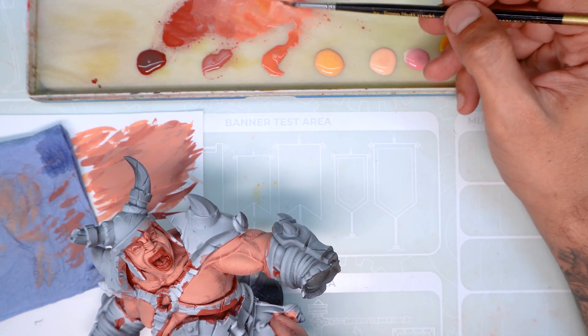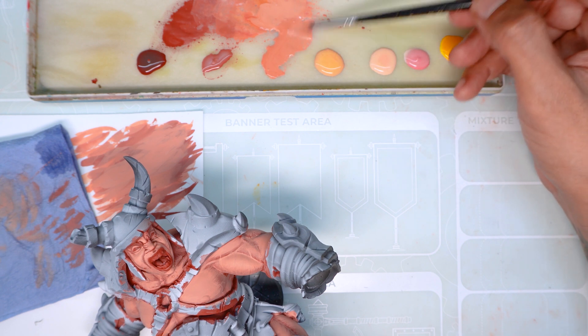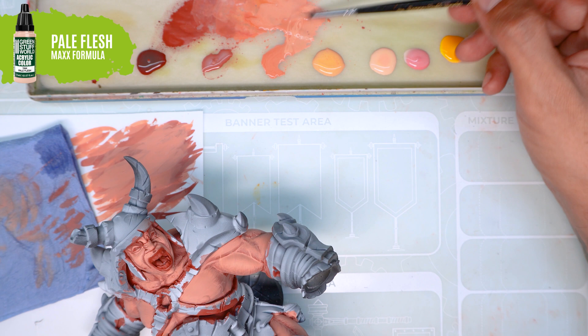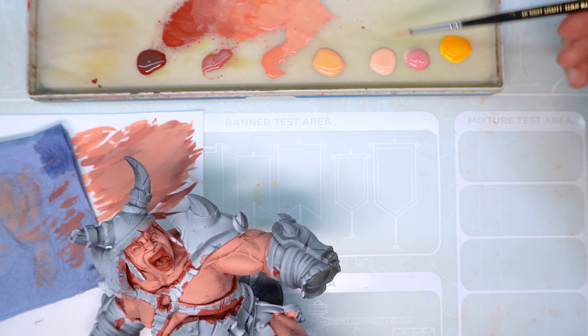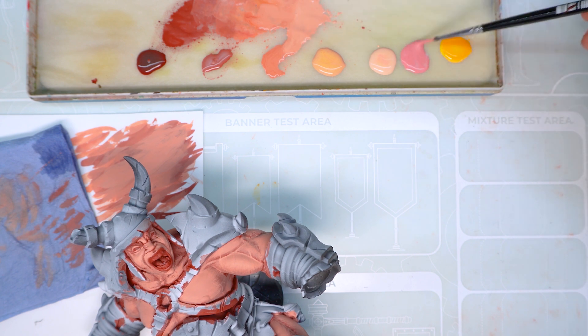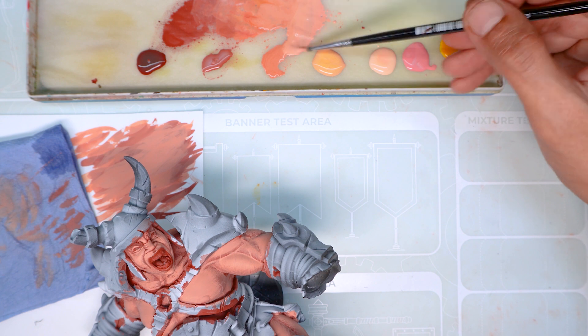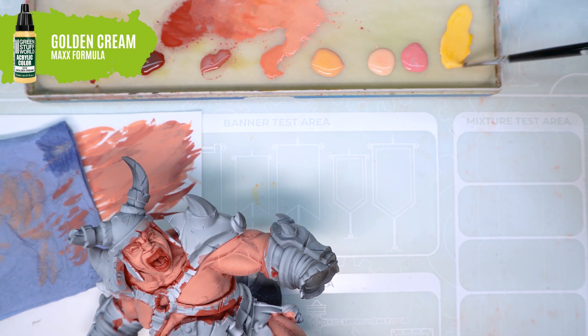We're going to carry on highlighting, adding more of the lighter colours to our mix. But this time, on top of the pink colour, I'm going to also add a bit of the yellow colour. The yellow colour adds saturation as well, but it also adds a lot of brightness. So now with this colour, in some areas I'm going to drastically reduce the area of application. These areas will be the muscles that are furthest away from the light source.